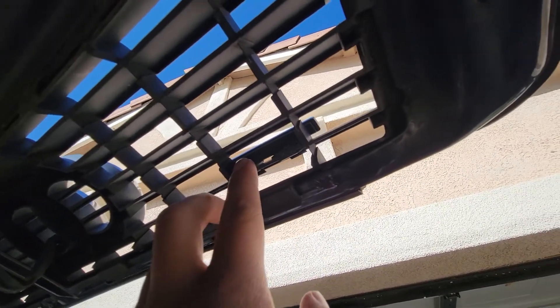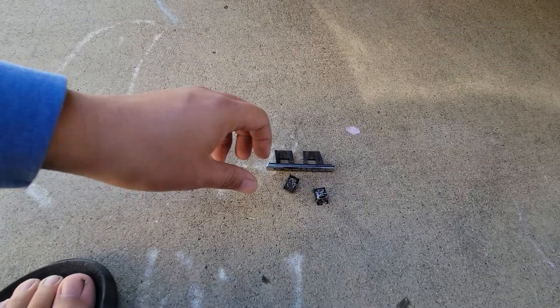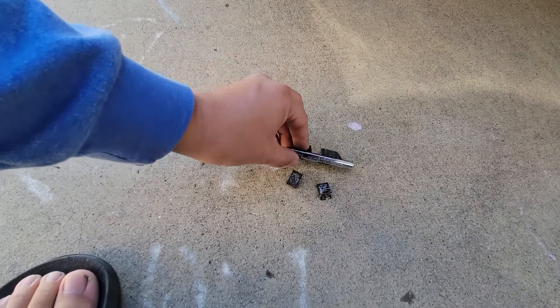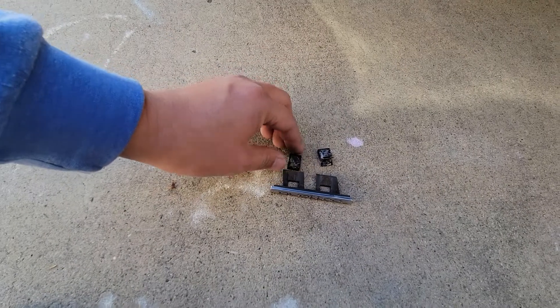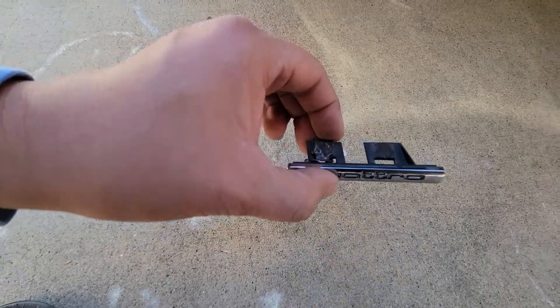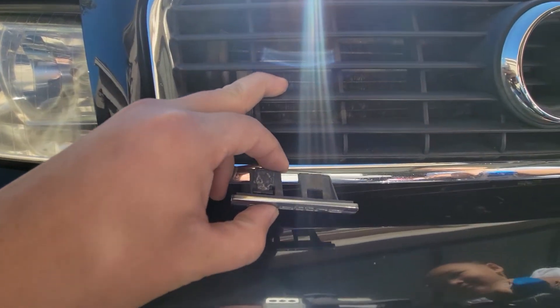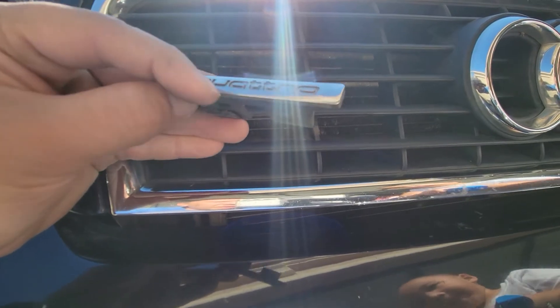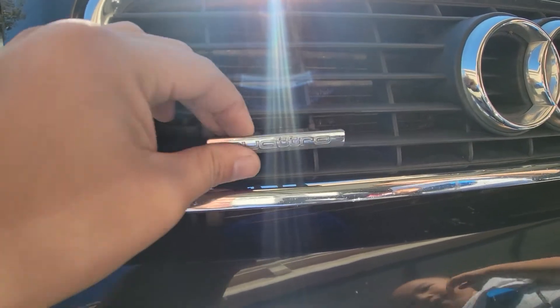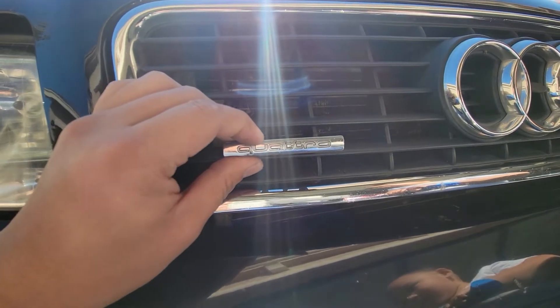Right here there are two little metal tabs that actually hold it in. I'm gonna pop those out and show you guys what it actually looks like. So I got this quattro badge out — basically these two metal clips right here clip onto the back of this little slat in the grille. What I did was use a little flathead and pry it out from the bottom and then up top, and just push it out. The front one is off now.